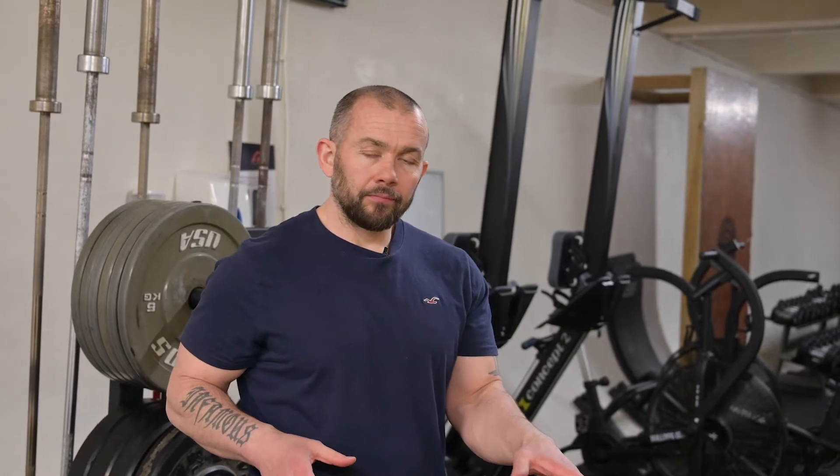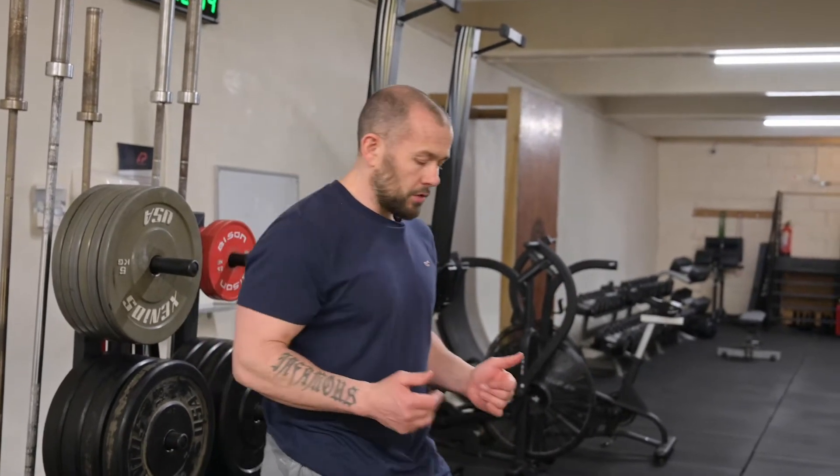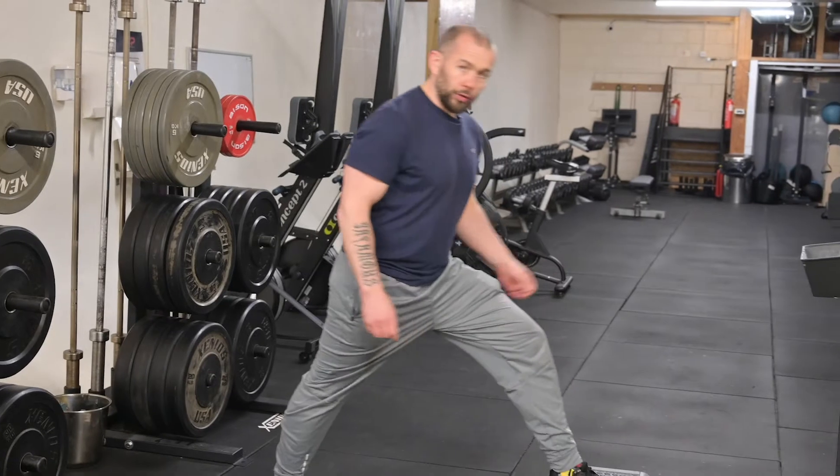ATG split squat. What I want you to do with this is really start with the most basic version, which is probably going to be the foot elevated. What we're looking for here is building over that knee flexion, getting into that ankle dorsiflexion and opening up the hip for a big long lunge. We're gonna put one foot on the board.